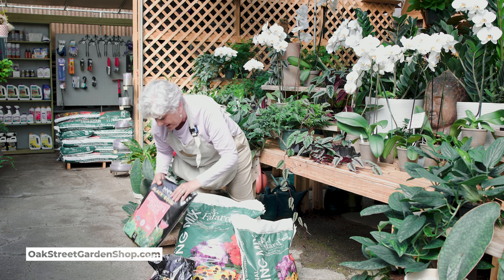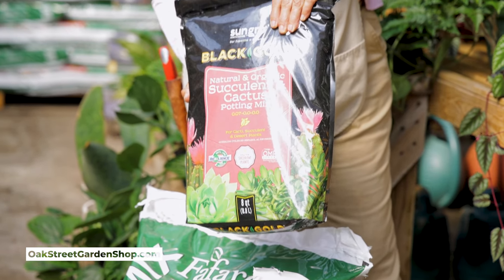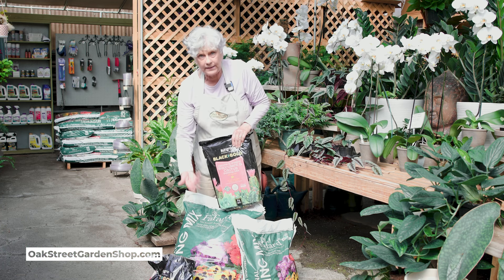And then we also have a succulent mix, which is really great for, obviously, succulents, cactus, and similar plantings. If you have a plant that likes a little bit lighter soil, you can even mix some of this into the regular potting soil.